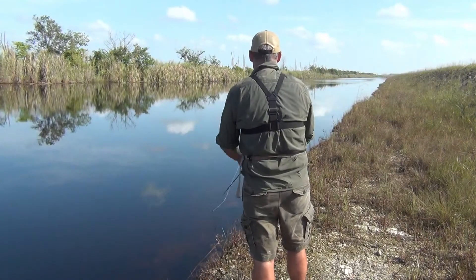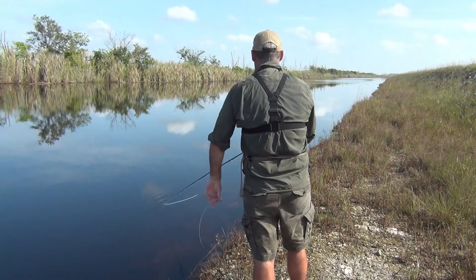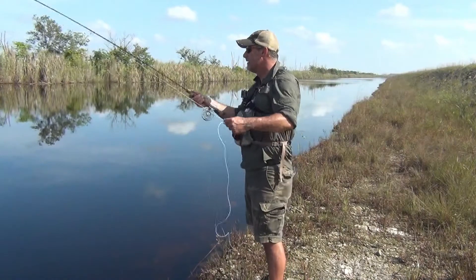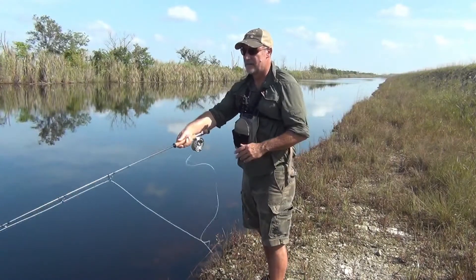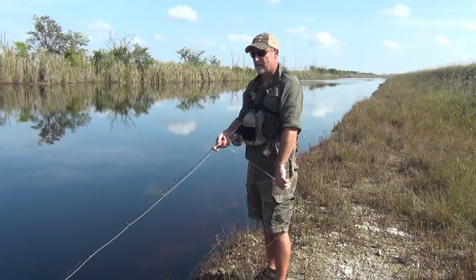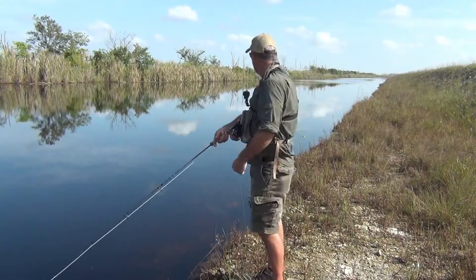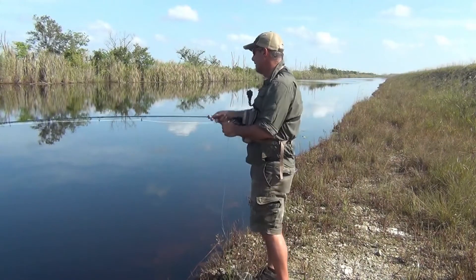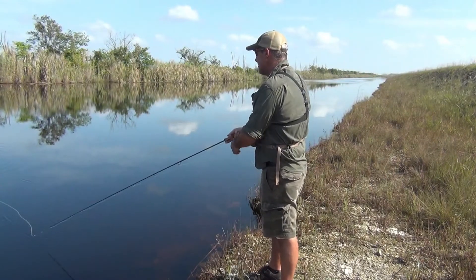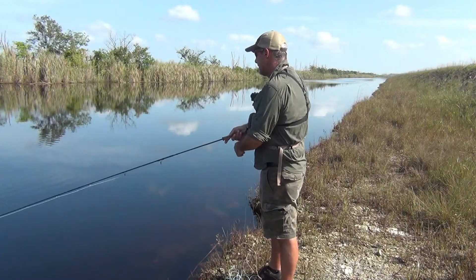For snook and tarpon, I tie them in white, but for peacock bass, usually yellow or just the same color pattern as a peacock bass — orange, yellow, green, black. Just work it really aggressively. If they're up and busting bait, I'll put on a gurgler and have at it because they're going to come up and crush that thing. Any fish that's taking bait on the surface is the best time. It's all visual — you can see the fish come up from the bottom or out of cover and crush the fly. There's nothing better than that.